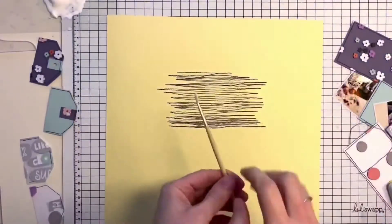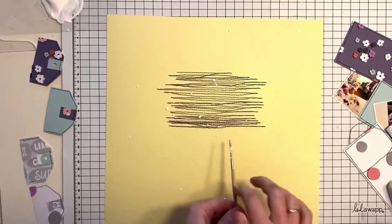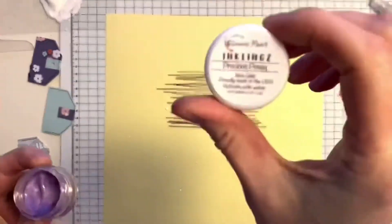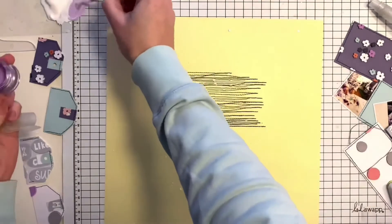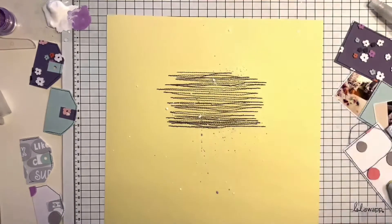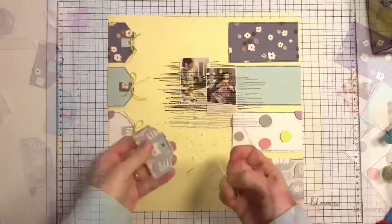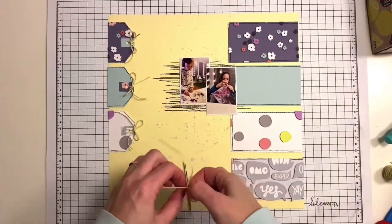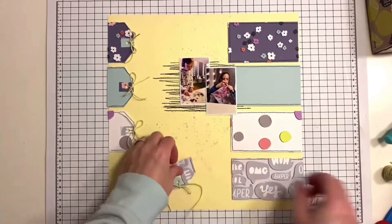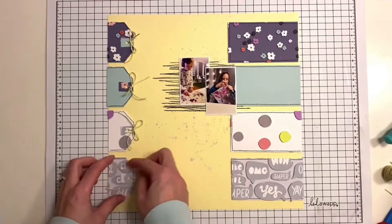Here I continued with some crazy machine stitching using a dark gray thread to create some space or background for my photos. I used white acrylic paint to make some tiny splatters, and I also mixed it with the Precious Posy purple shimmer stains to add some more splatters in purple color.